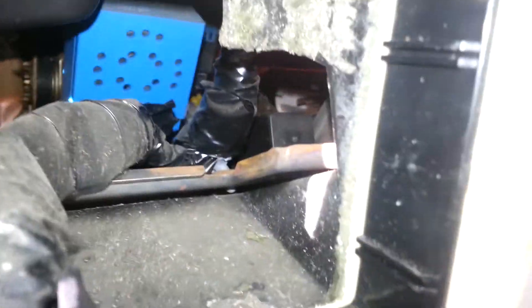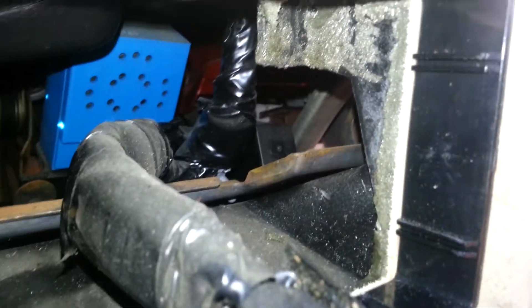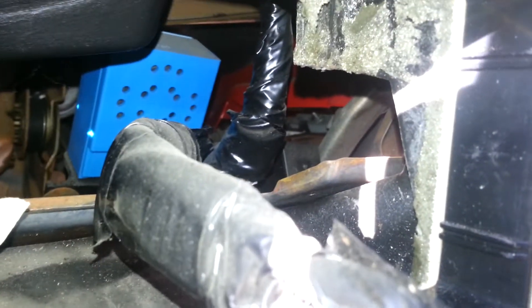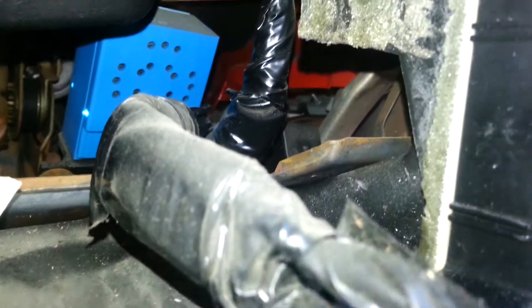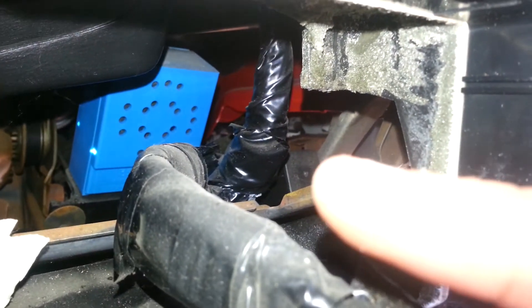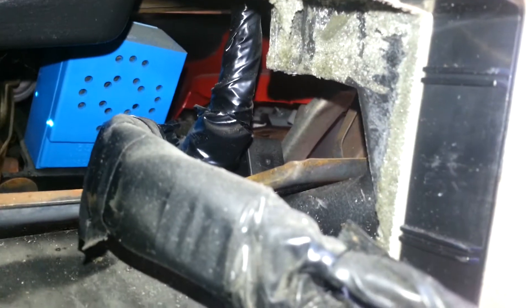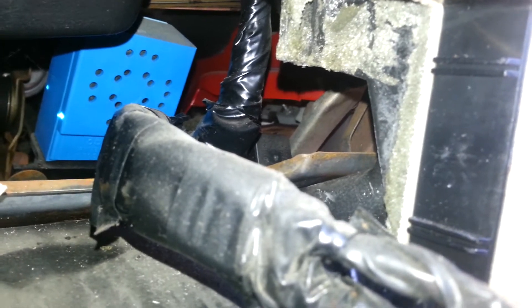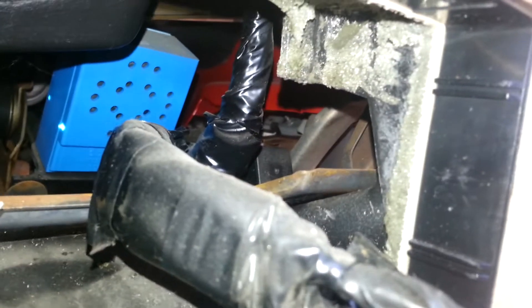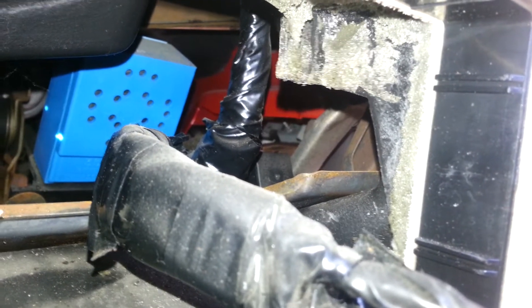Hey guys, I don't know how well you guys can really see this, but back there is the flasher relay. It's a little black box, I'll try and point it out to you — right there. Basically what you gotta do: I've seen this on 95 DeVilles, so I think it's really with any older 90s Cadillac after the 92 model year.